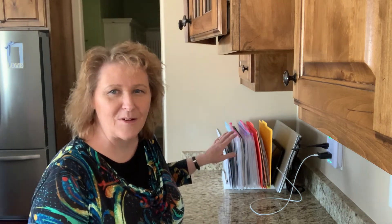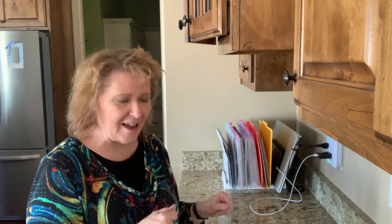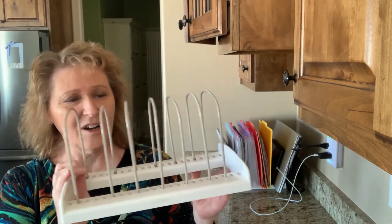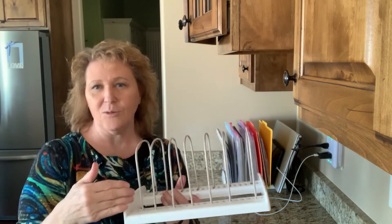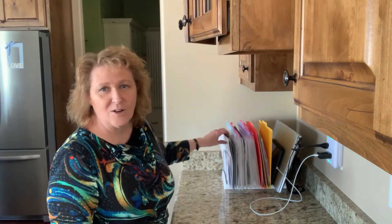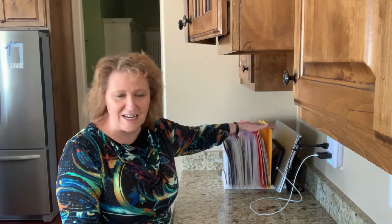Hi, Mary Lou here again. I promised you that I would show you how I organize our papers and things here on our counter. We call this the desk counter in our kitchen. I don't like having stuff everywhere, so I like to keep things contained and easy to find. I found this cool holder at the Container Store — it has these little pieces that you can move around and put at whatever distance you want, and that's what I put here on our counter.